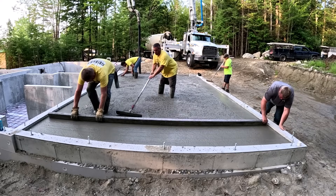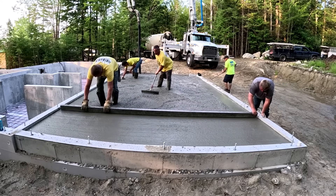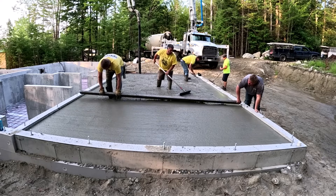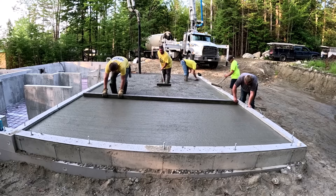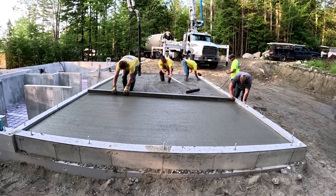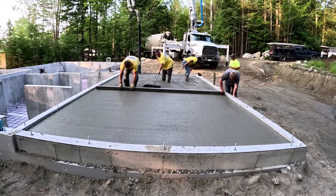We came here the day before and got the rebar in. We also set up a self-leveling rotary laser by DeWalt and we shoot our grades. We'll take an average of 4 inches over the top of that styrofoam, raise our grade up 4 inches, and mark it on the wall.